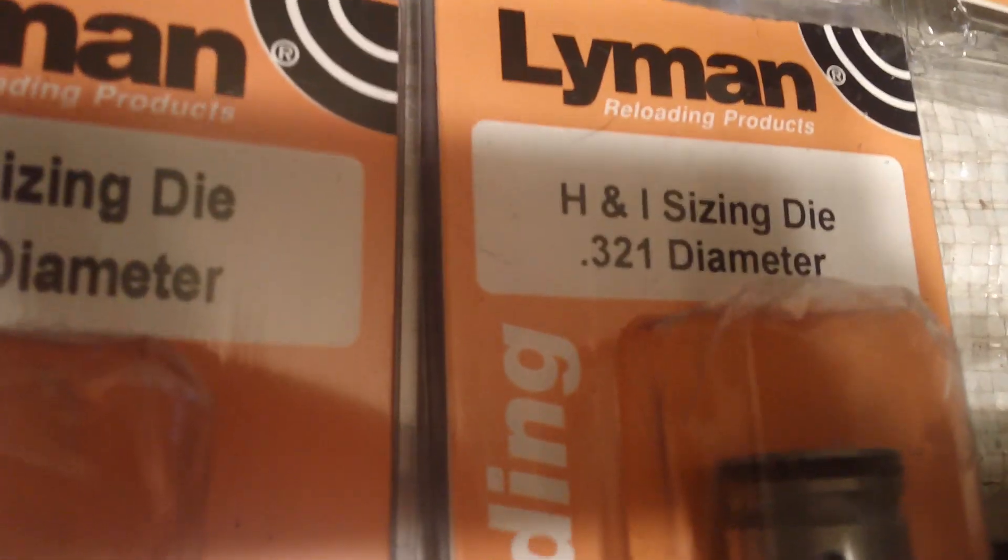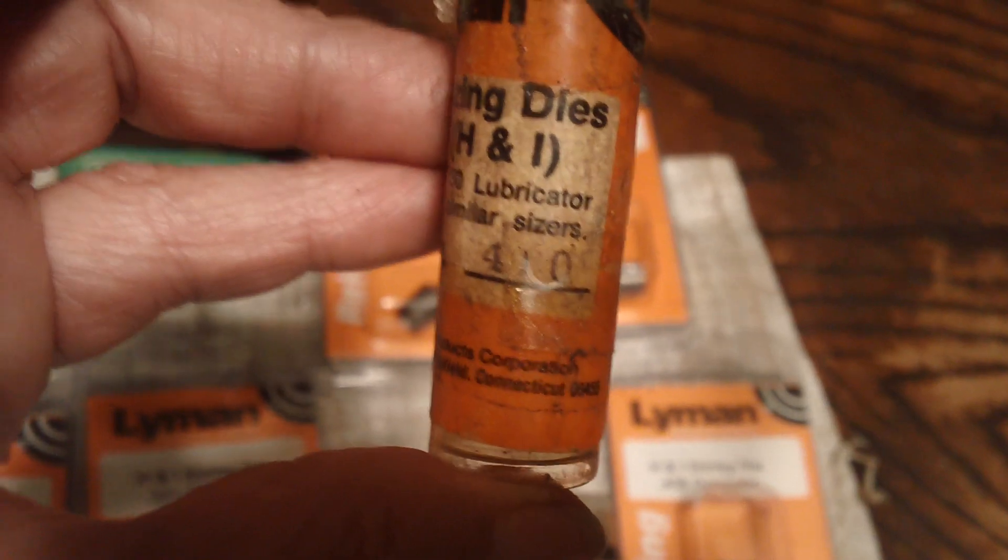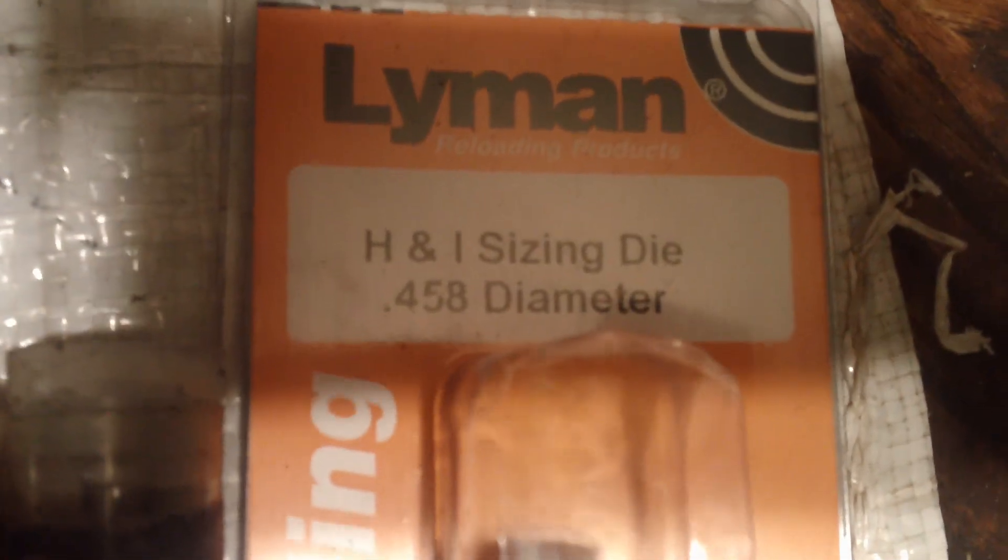This is a .308 diameter sizing die. Next to that is a Lyman .311. Next to that is a .314 sizing die. A .321 for your .32 Special and your 8mm. This is a .357 sizing die and top punch. Next to it is a .410 diameter. This here is a .429 sizing die and top punch. This is a .458 for your .45-70s and stuff like that. The .452 diameter is in the sizing press right now.